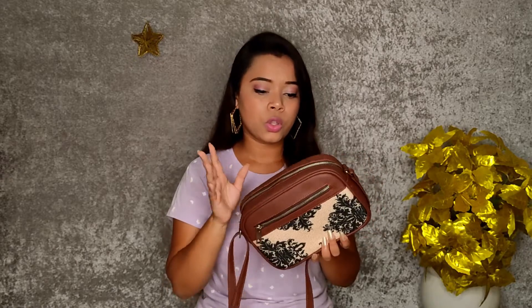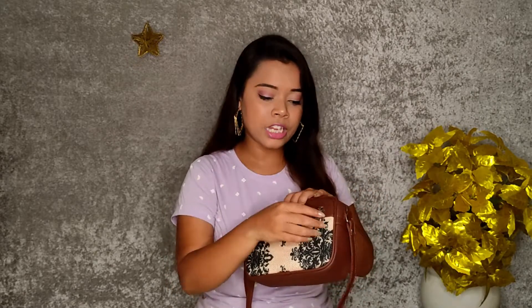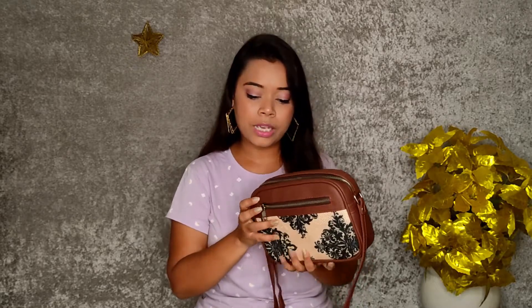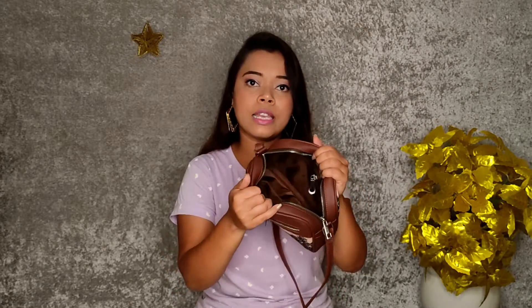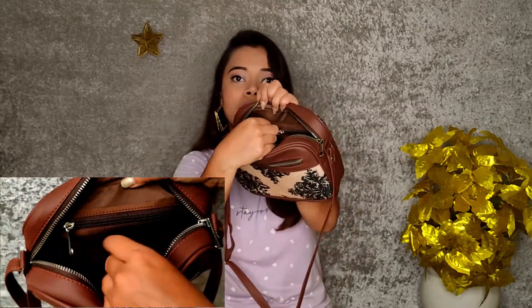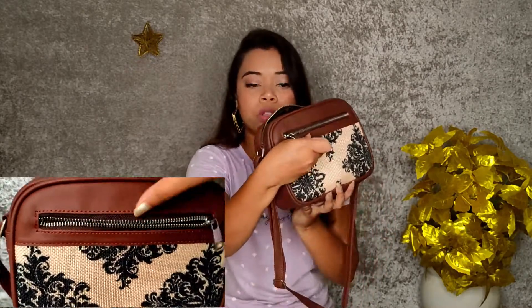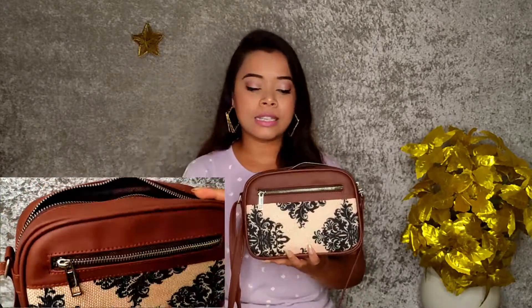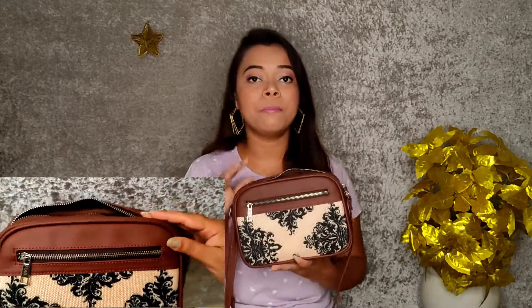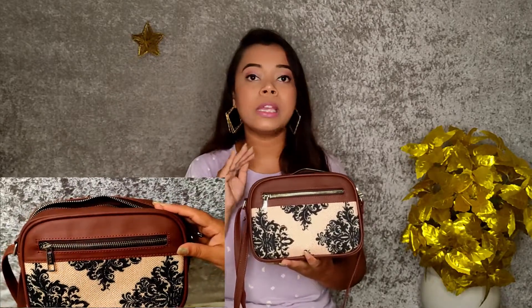I have ordered a sling bag. Let's see what it is. Here you can carry the main zip, and if you open the main zip, you get a simple compartment. But inside you will also get a pocket. The chain has the name of their website written on it, and their bags are the same — Indian bags.